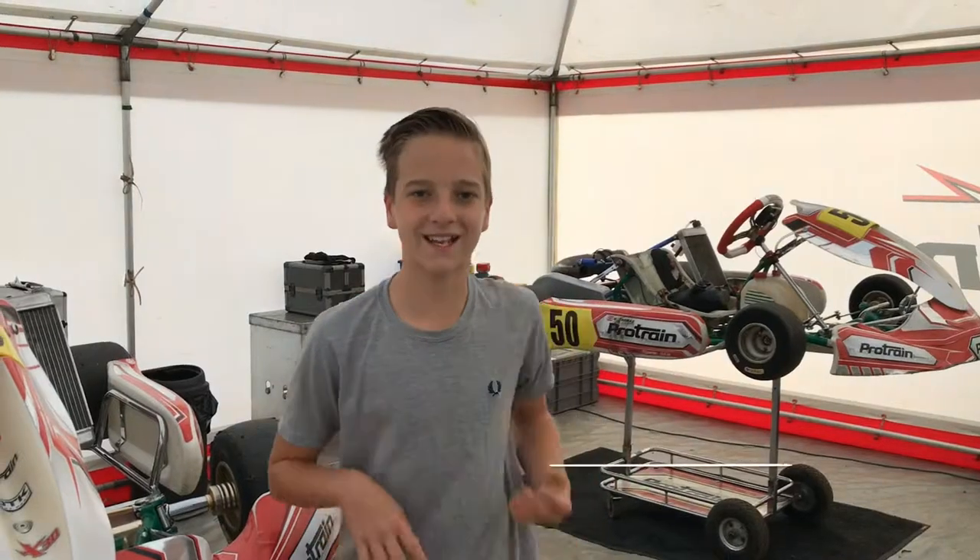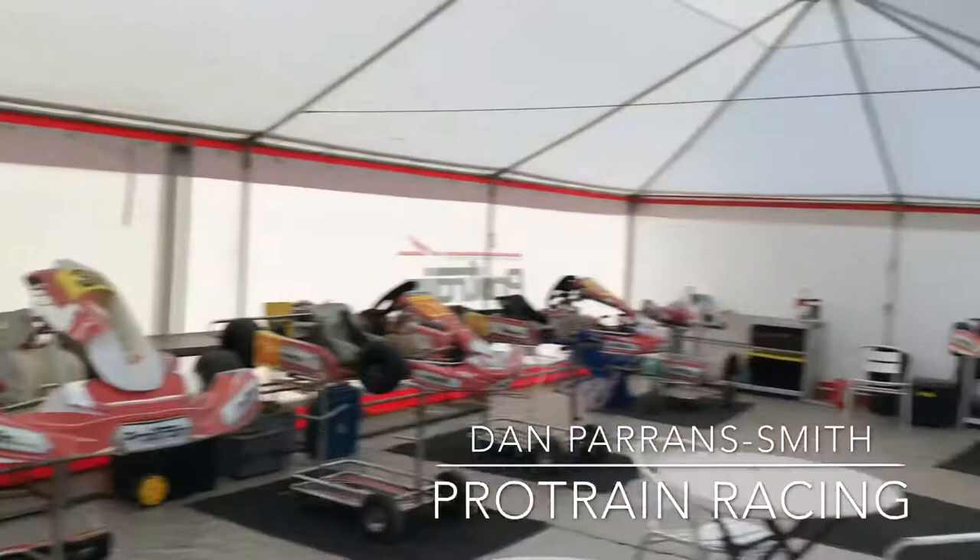Hi guys, it's Dan and welcome back. This is the Pro Train Awning. So we're going to start off around here.